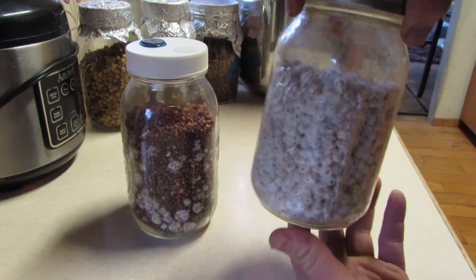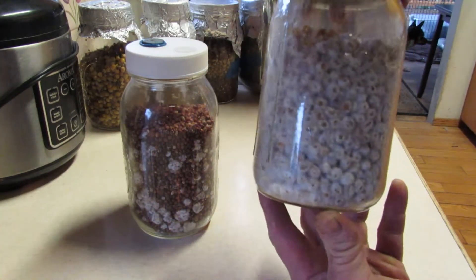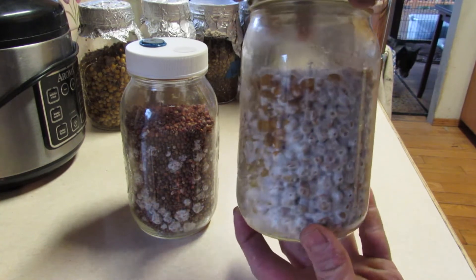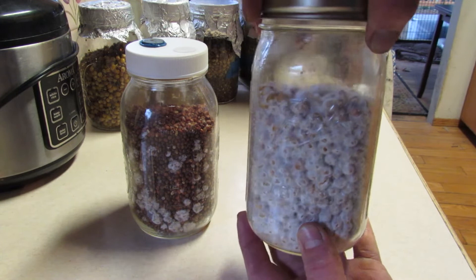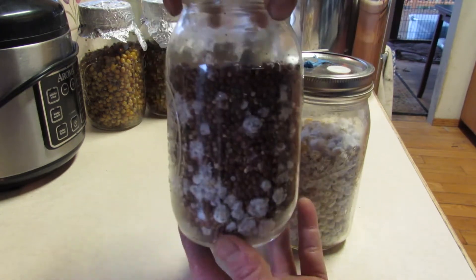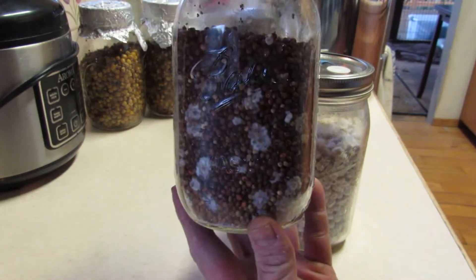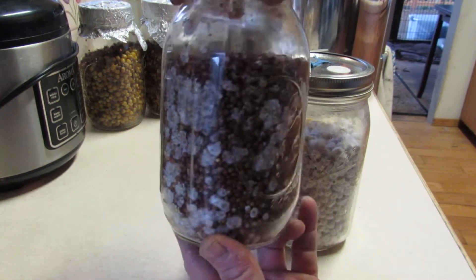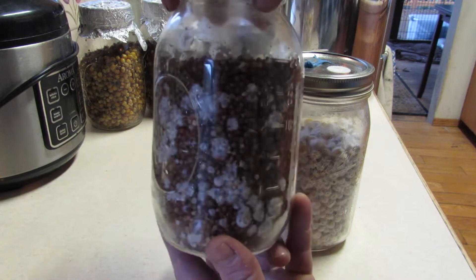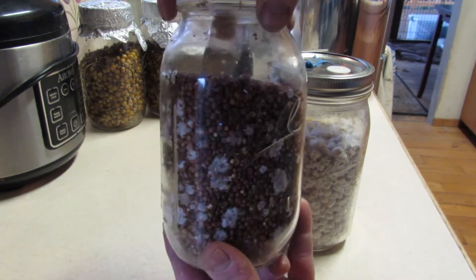Hello everybody. This is my liquid culture tech video. This is a tech I picked up off a messaging board, so it's not available on YouTube yet, and it's how I've been able to get my jars exploding with mycelium in record time — jars fully colonized in about 10 days and ready to spawn a substrate in about two weeks. Let's get started.